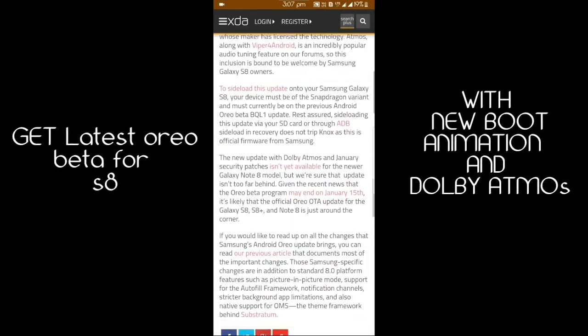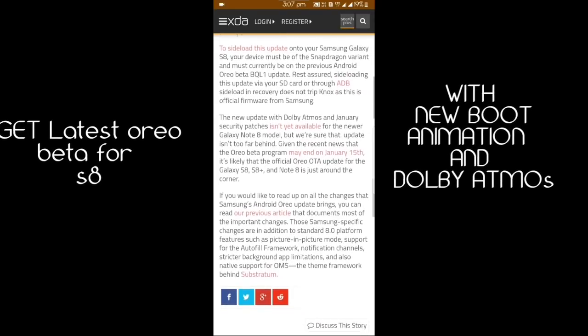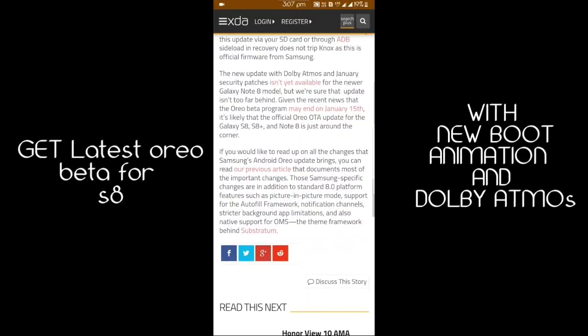This is the latest beta which is leaked — it is not released yet, but you can install it by sideloading it. You can read the instructions.